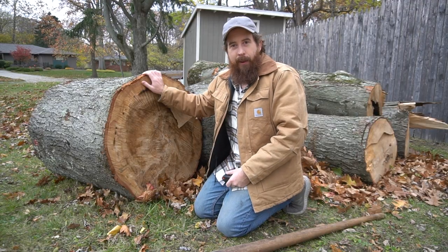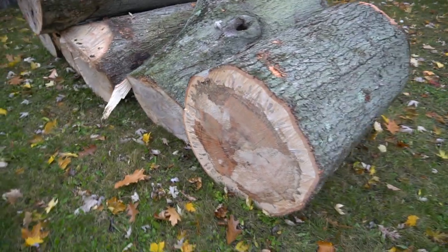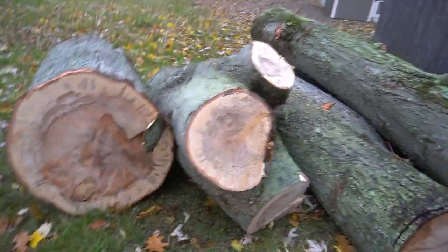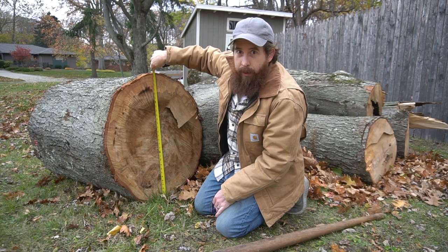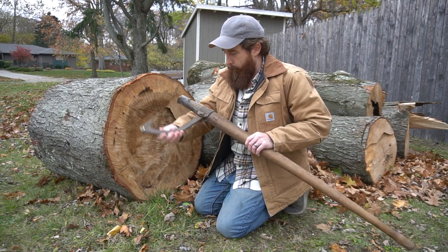I asked these guys if they could leave the logs, and it was like Christmas Day for me after a funeral on Christmas Eve. This log is 30 inches — it's the biggest log I've ever had. Do you think I can move it with this thing, or do you think this is more likely a murder weapon?